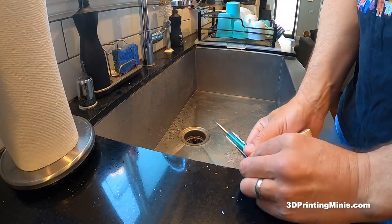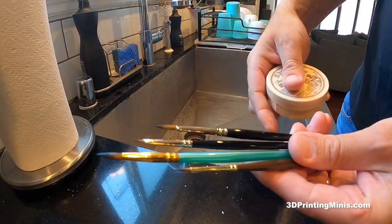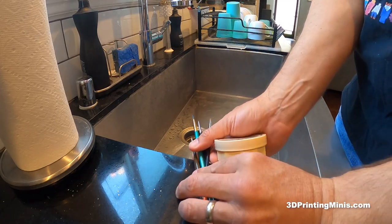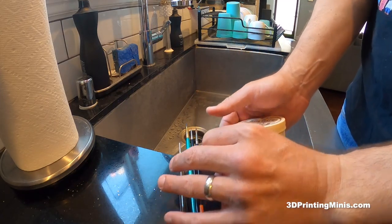Hello internet friends. Today we're going to talk about how to clean your brushes after painting with acrylic paint, particularly when you're painting miniatures or tabletop figures or figurines.